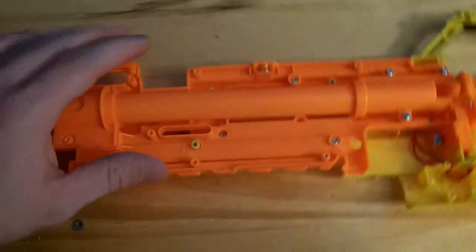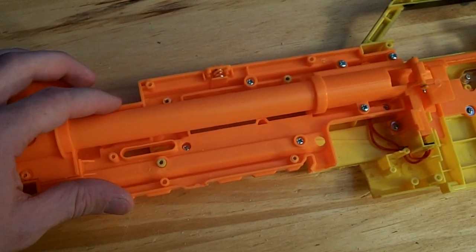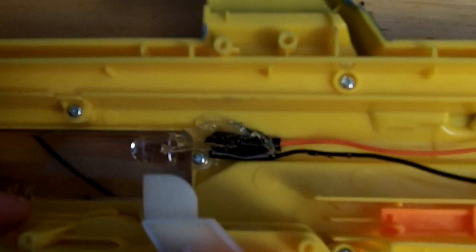First things first, decide where you want the LEDs to go and wire them up there. You can see where I've chosen to mount my LED — right by this window here — and to activate it, the switch is going to be right behind this little piece here.